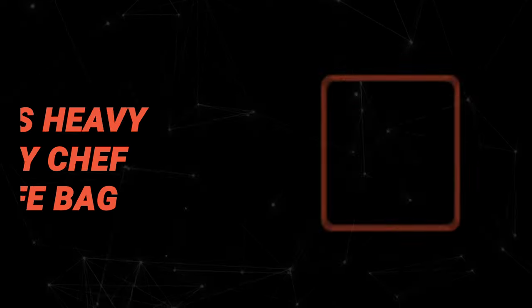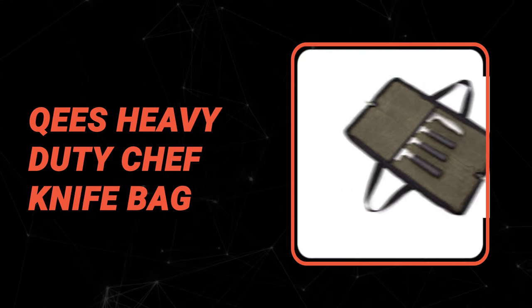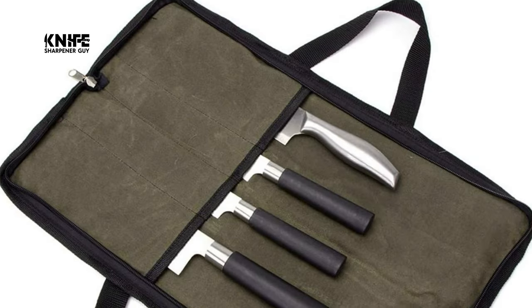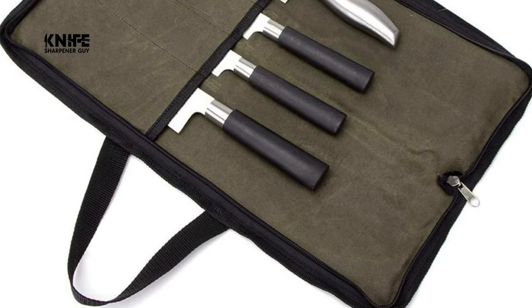Number 7: Keys Heavy Duty Chef Knife Bag. Keys Chef's Waxed Canvas Knife Bag is an ideal choice for every professional and promises to keep your precious knives and other kitchen utensils clean and ready for your next dish.